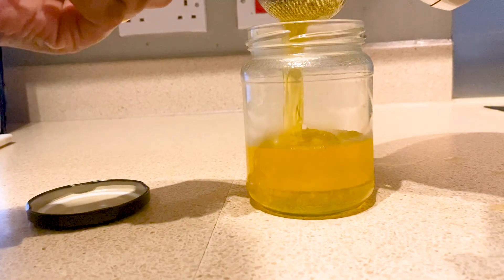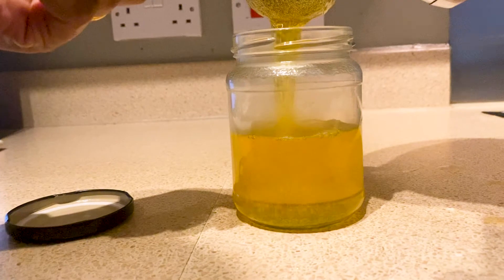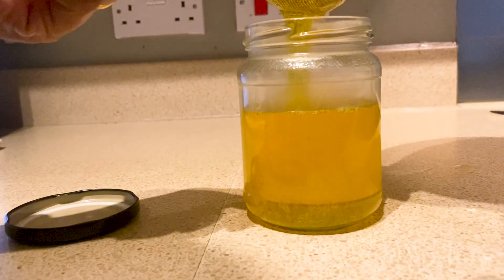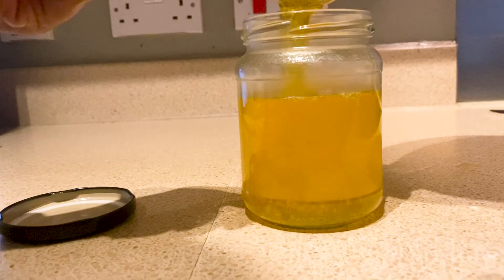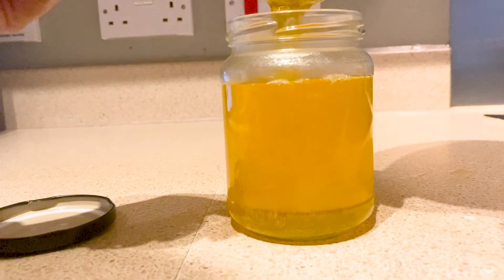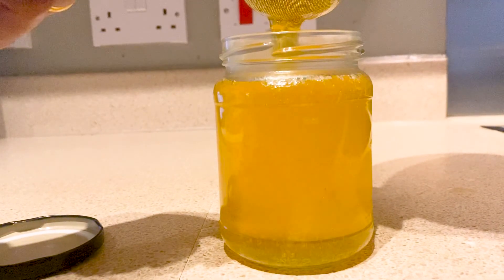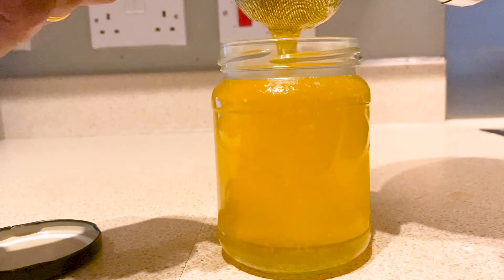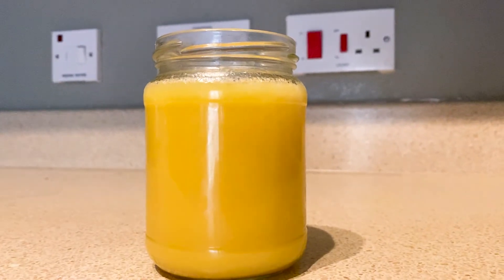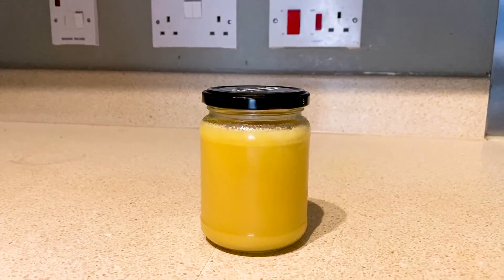To keep the ghee free from moisture, make sure the container you are using is fully dry and use an airtight container. You don't need to refrigerate the ghee — you can keep it at room temperature and consume it within a month. You'll know you've made perfect ghee when the liquid form has converted into solid.